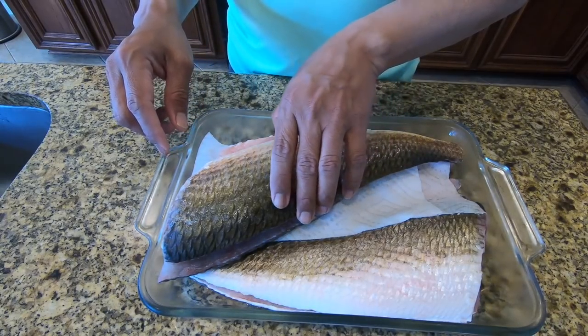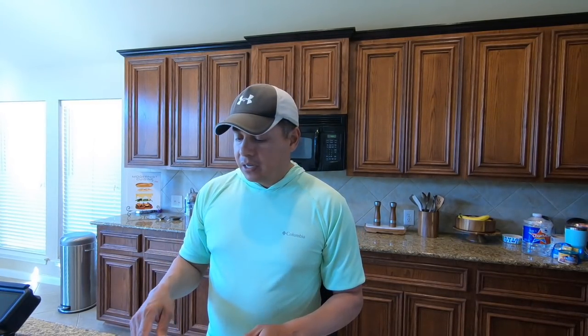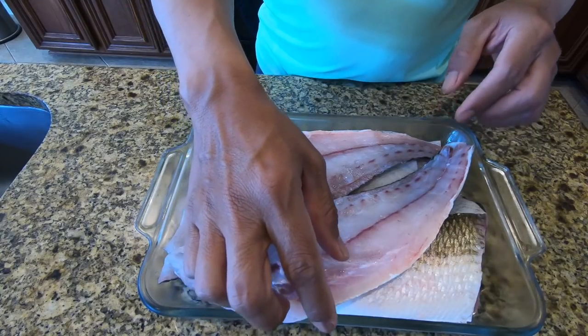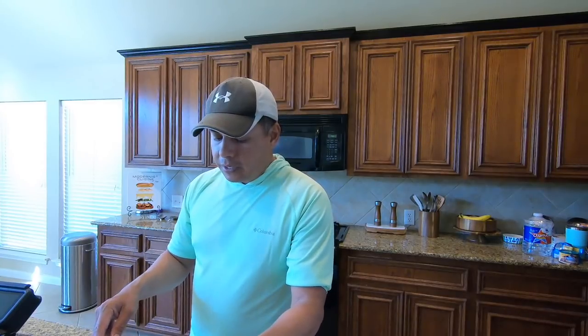We're going to do redfish on the half shell. Since the fajita seasoning one is a family hit, we'll do both fillets of one fish with the fajita seasoning. And then we're going to try something a little bit different — still on the half shell the same way I cooked it in my last video, except we're going to make one that's Cajun seasoning. So we'll see what that's going to turn out like.